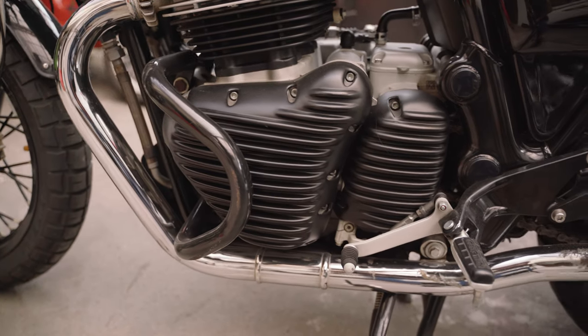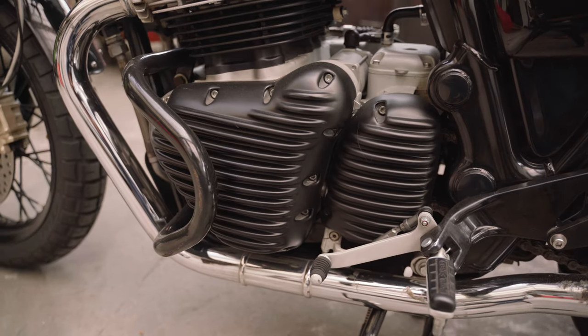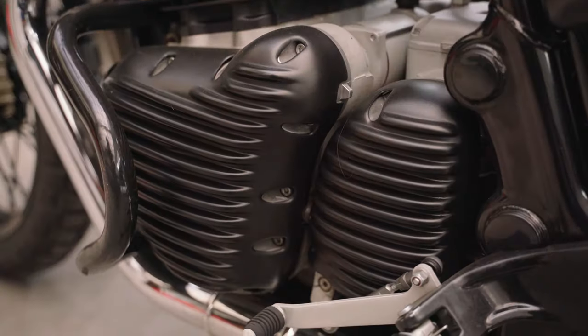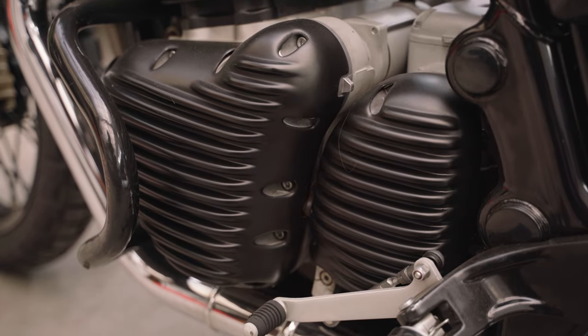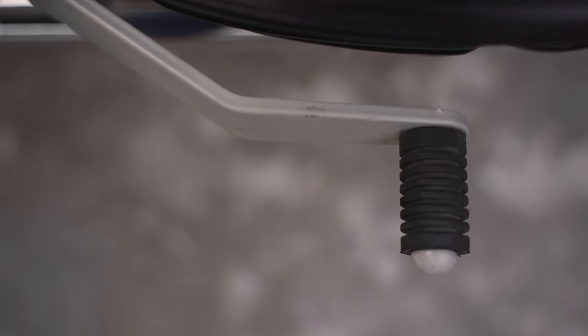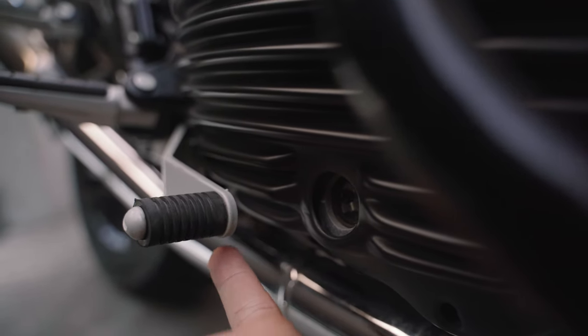The previous owner installed these black Diablo engine covers, which I think set the tone for the bike's slightly de-chromed aesthetic. Most of it is still chrome, but I love how these look. Be warned though that water does pool underneath these and this will compromise the chrome engine covers — this is just something you need to live with. I also had a spacer installed to pop out my rear brake slightly, as the protrusions on the cover interfered with my foot's reach to the lever.